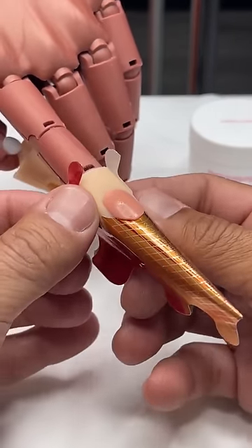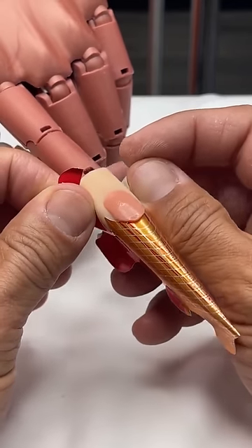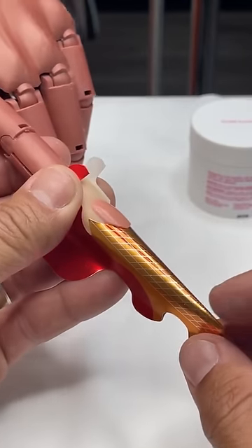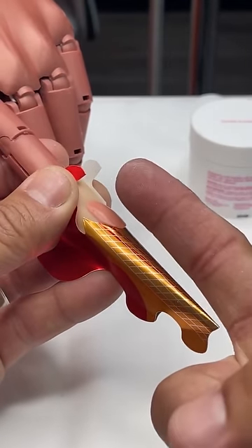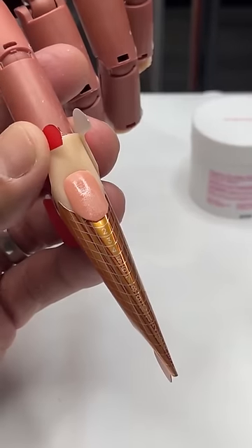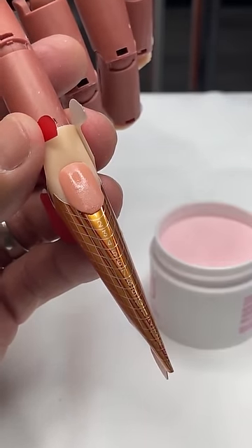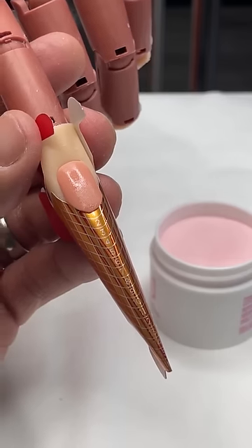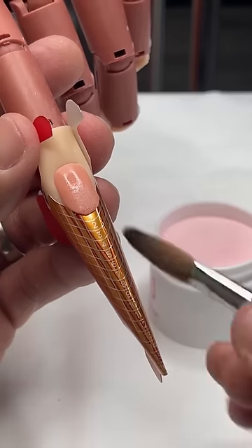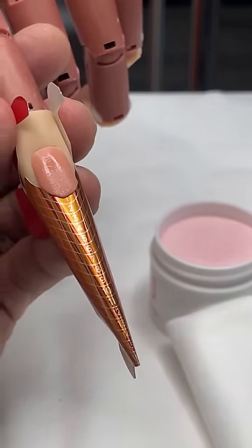So what I want to be able to do is bring this out. Now here's the thing — with this length I have to make sure that the point isn't too high. Once we have this down, the first thing we're going to do is build the free edge, so I need to make sure that we're going to be working with enough product. I need a large enough bead that I can float out to the end as far as I possibly can.